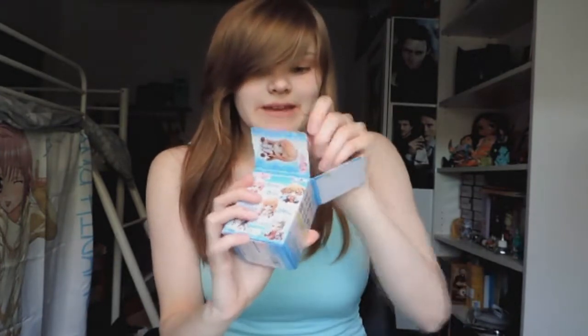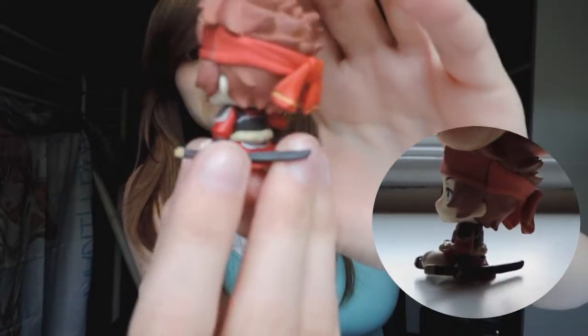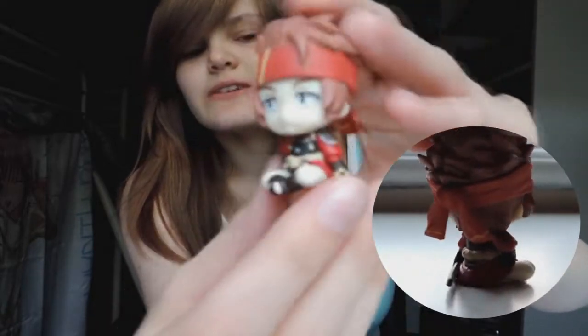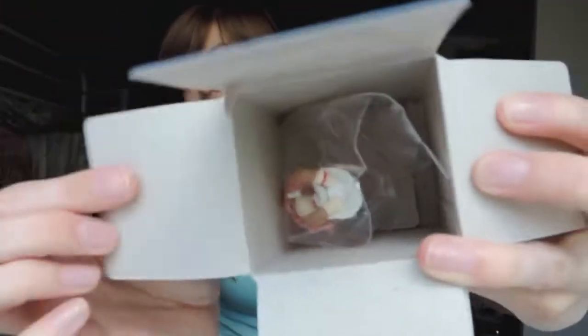Oh, if I'd known they were that easy to open — silly me, I've ripped one of the boxes. Next we have Klein, I believe is his name. Here he is — he's one of the second sort of main male characters who's a friend of Kirito.